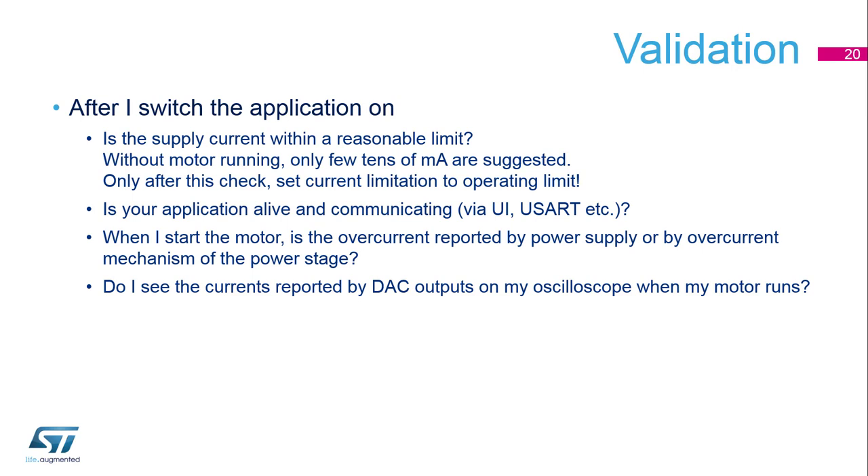When you command the application to start your motor, please check that overcurrent is not reported either by the protection circuitry of your board or of the power supply. Then it's good to check the DAC output to see if you have a good sinusoidal signal in the current waveform.